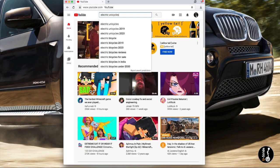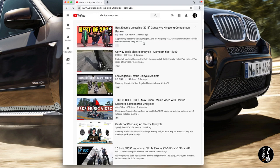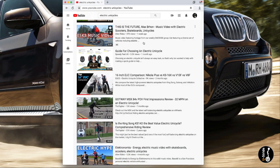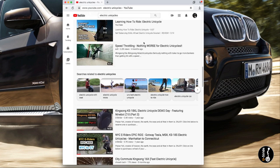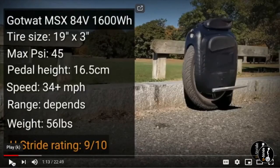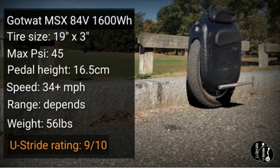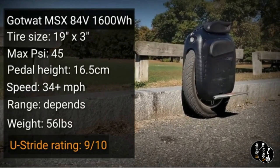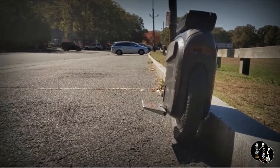Search for electric unicycles and you will find countless videos of numerous types of EUCs on the market. It has indeed come a long way from the 13 mph electric wheels. However, out of the long list of branded and unbranded EUCs out there, few can ignore the Gotway MSX — short for MSUPER X — and it's all about performance.